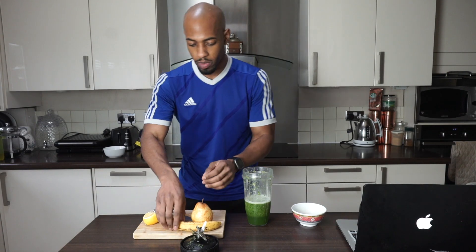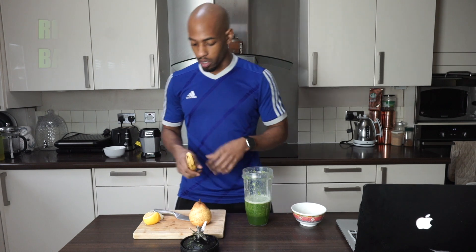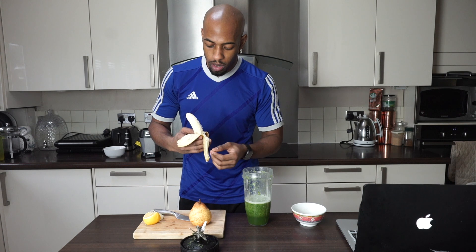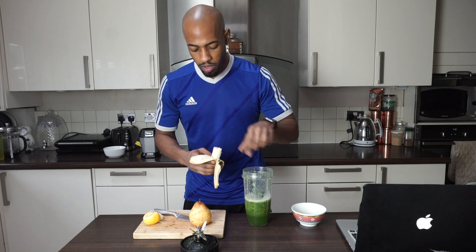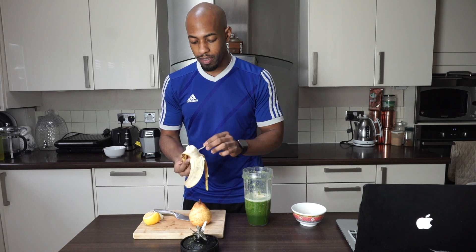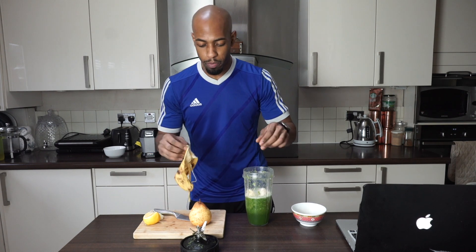Now we're going to add the rest of our ingredients. First, a ripe banana. I remove the stringy parts because they leave bits in the smoothie — we don't want any bits. Ripe bananas have different health benefits; I'll leave some details in the description below.